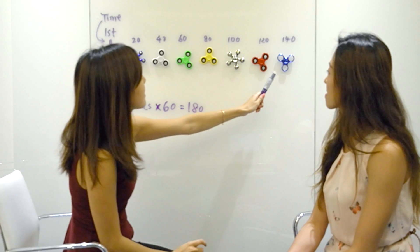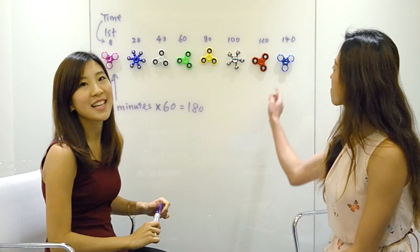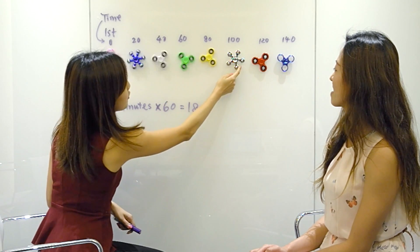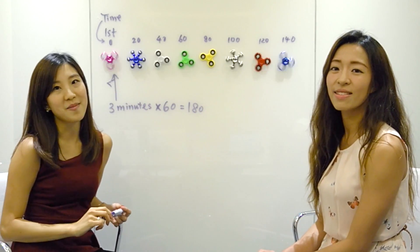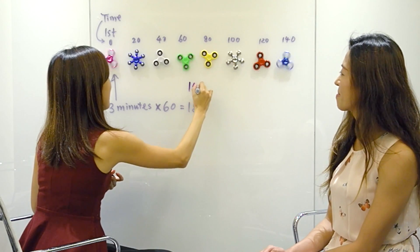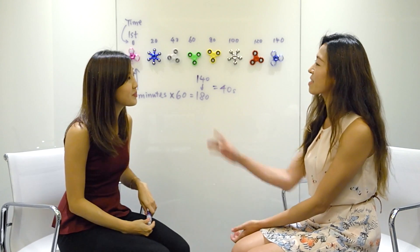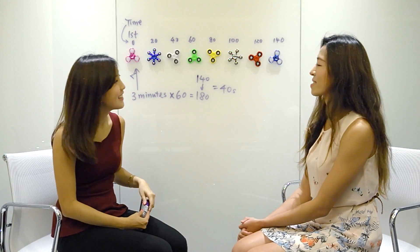Because it's starting at 140 seconds, that's when the last one starts spinning. Assuming they're 20 seconds apart, by the time the last one is spinning the first one shouldn't have stopped yet. So from 140 to 180 it's 40 seconds. The first spinner will stop at 180 seconds. So the difference is 40 seconds. Well done, Michelle — exactly!